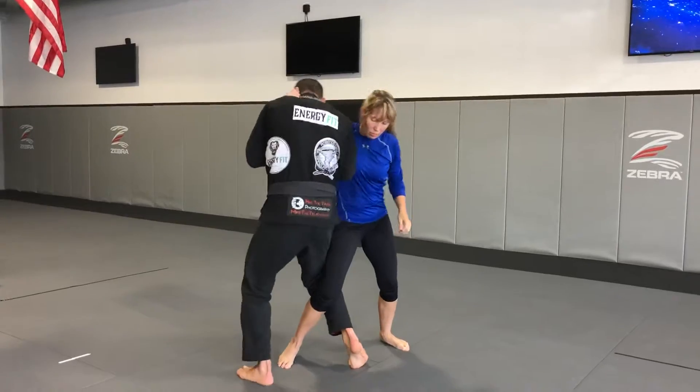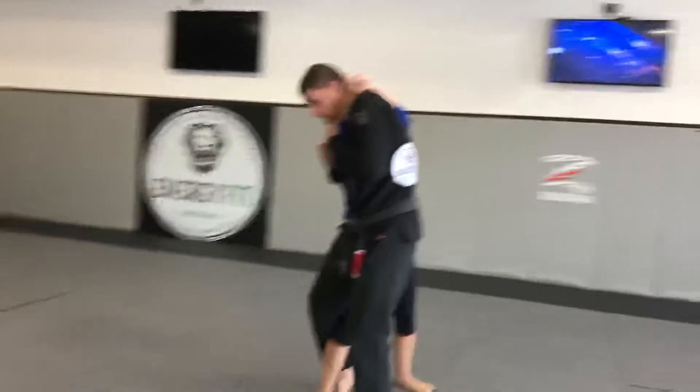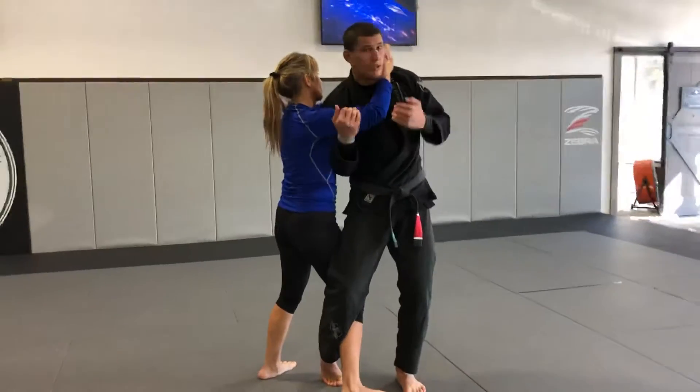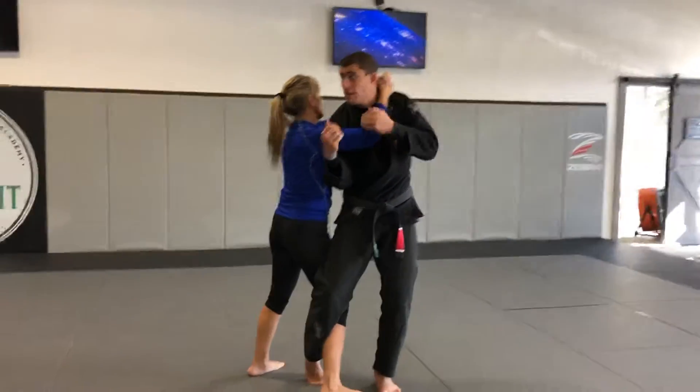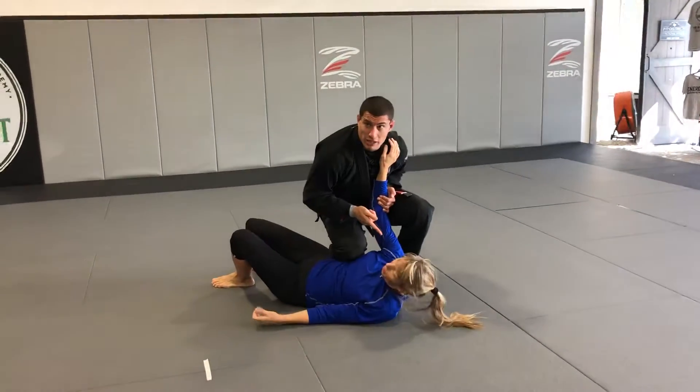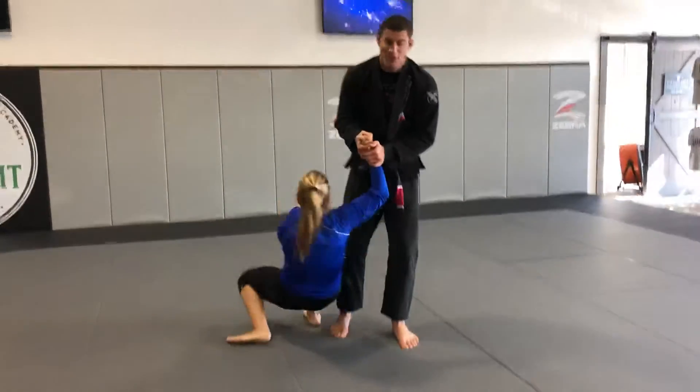I'm going to keep this arm nice and tight. Turn this way so you can see. I'm keeping this arm nice and tight, and it's just like that push-pull we did in kids' class. I'm here, and boom — that shoulder pressure is what's making it go down. My neck popped. Sorry.